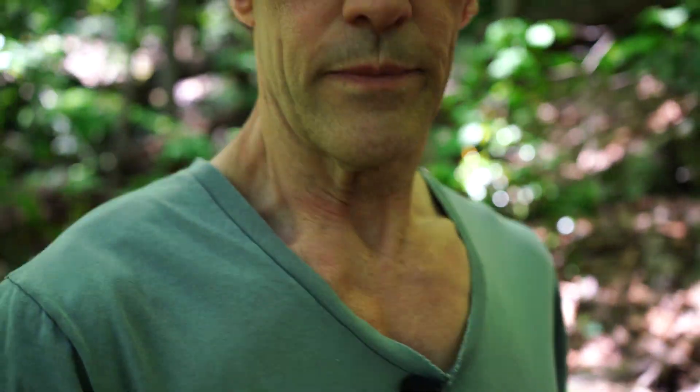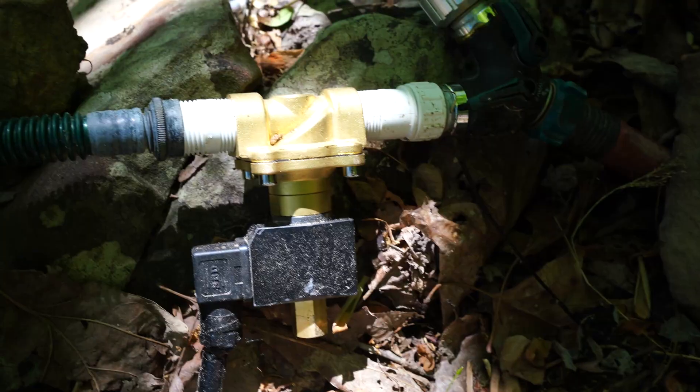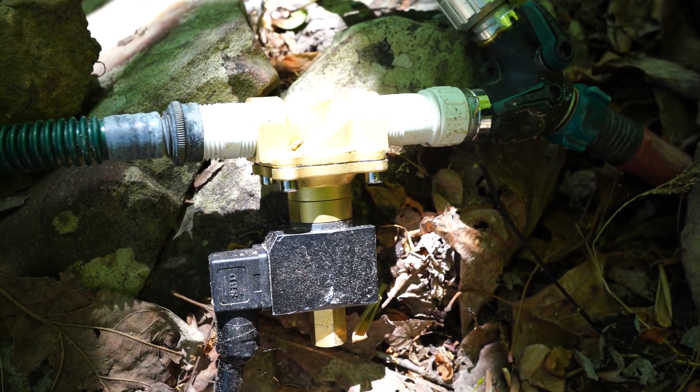The other disadvantage is they can get clogged up with mud and not fully close — close most of the way but not completely. The other way to control water flow is with solenoid valves. That's what I use with that garden water. Let me show you that up close. Google, turn off the garden water.